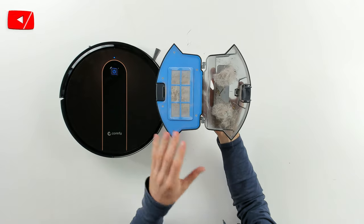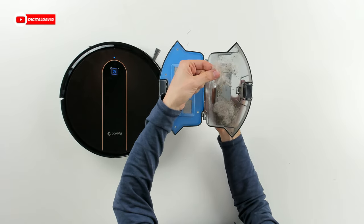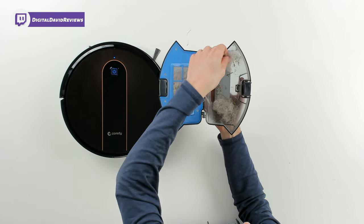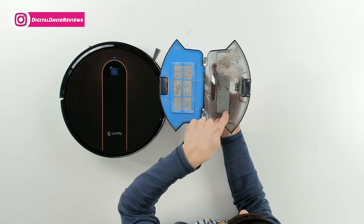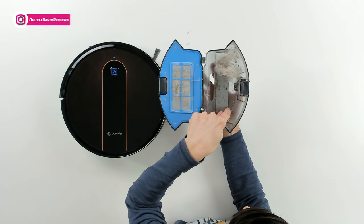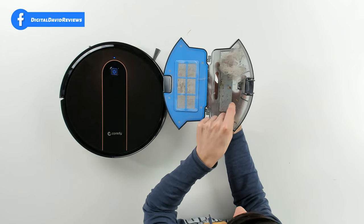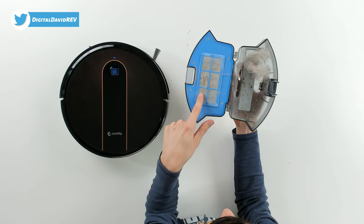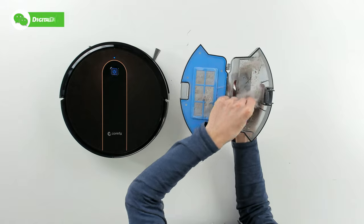Now let's sample some of the contents of the dustbin so you can see what this vacuum cleaner picks up. We have a nice variety of debris — from pet hair and human hair to grass clippings and sticks, as well as smaller items like crumbs and grains of salt. It covers a wide variety and range. You can also see fine dust particles caught in the air filter, which is pretty important too. I'm pleased with the suction power we get out of this RoboVac.